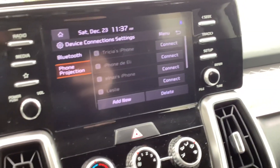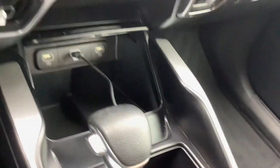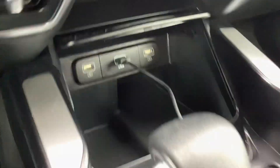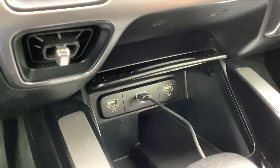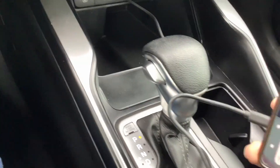This is the screen it'll take you to. I have a Google Pixel phone, and you want to make sure you connect it to the center USB port. If you connect it to the charging ports on the left and right, it will not load up. I've got it all connected — trying to get this cord to plug in at the bottom, there we go.